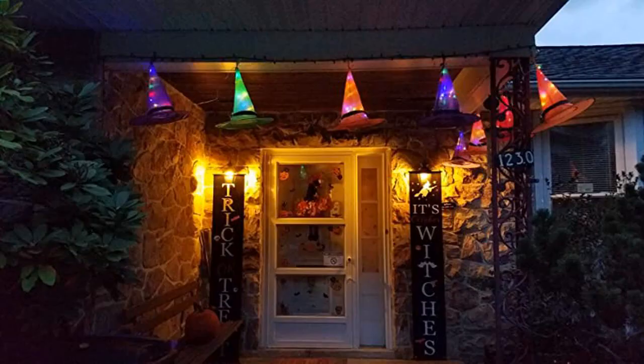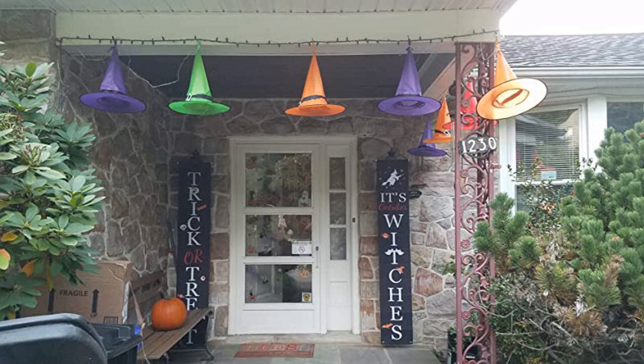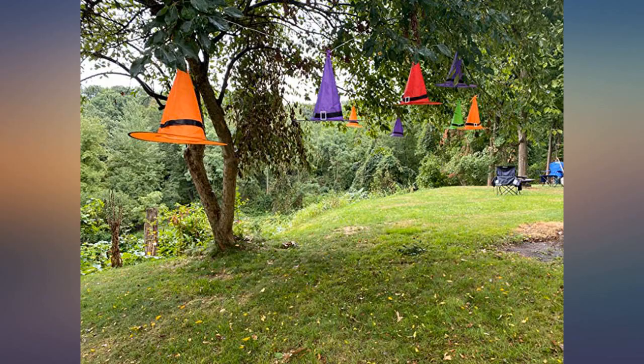The product is waterproof so it can stay outside and won't get damaged due to the weather. It's perfect for Halloween. It can go in trees, on a balcony, across a porch, or even inside the house — the ideas are endless.